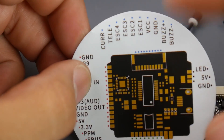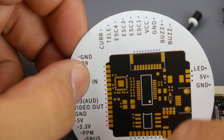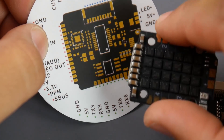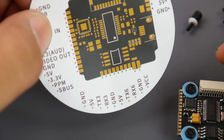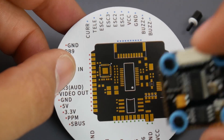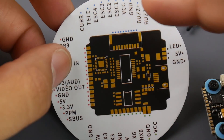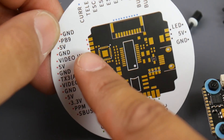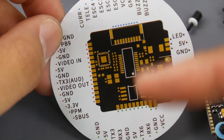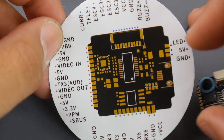It can run ESC telemetry if you set that up. This one doesn't have ESC telemetry since it's a BB2 chip, but if you connected a BLHeli32 ESC with telemetry, it should be able to receive that. They're not stating which UART to use, but just keep switching through them in Betaflight until you get it right.